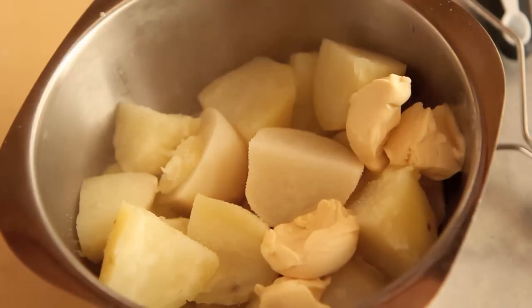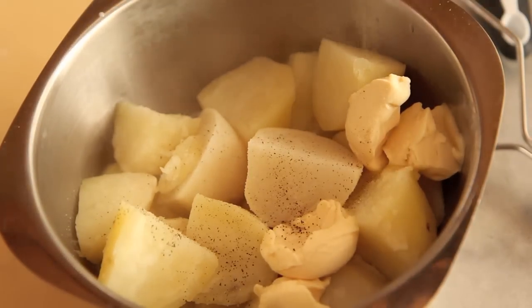Somebody commented the other day that I don't add a lot of salt and pepper to my dishes. Here you go, salt and pepper. But usually I don't do that if I'm using canned food or processed food because it already has so much sodium, or if I'm using things like onion and celery and carrots because I think that's a lot of flavor anyway. Plus you want to minimize your salt intake.